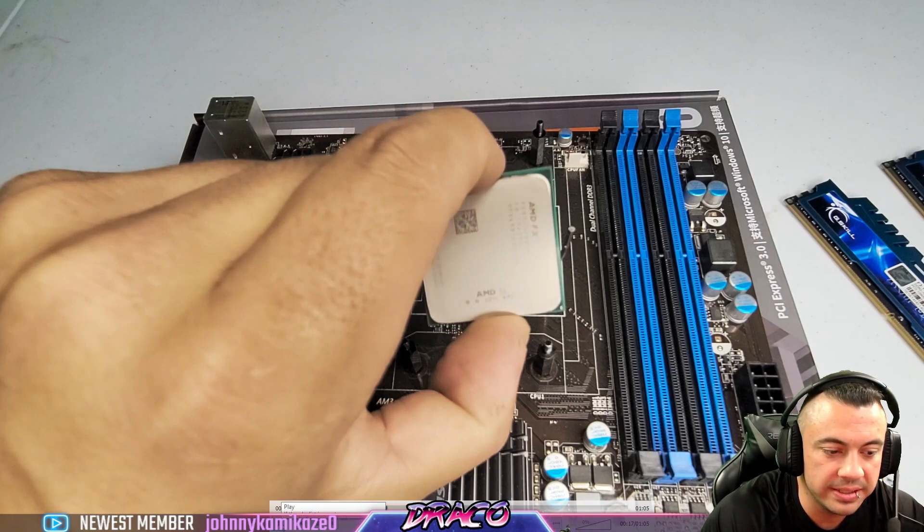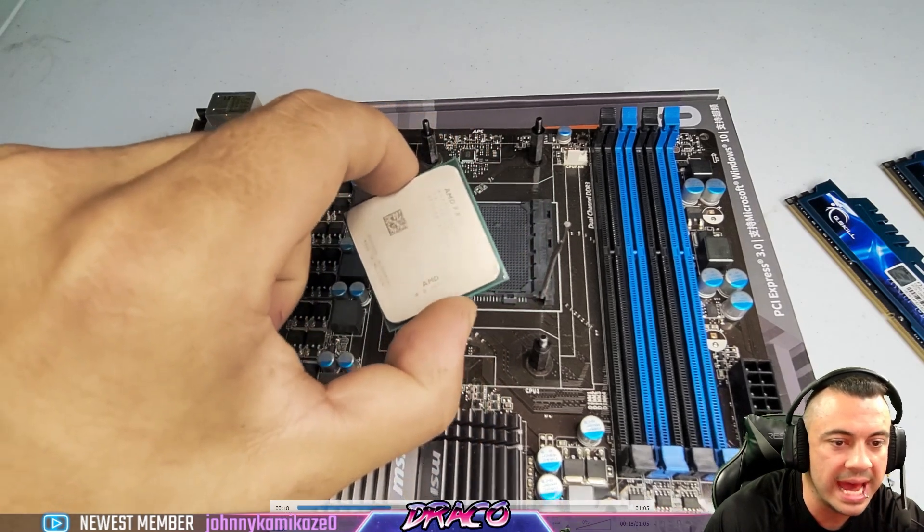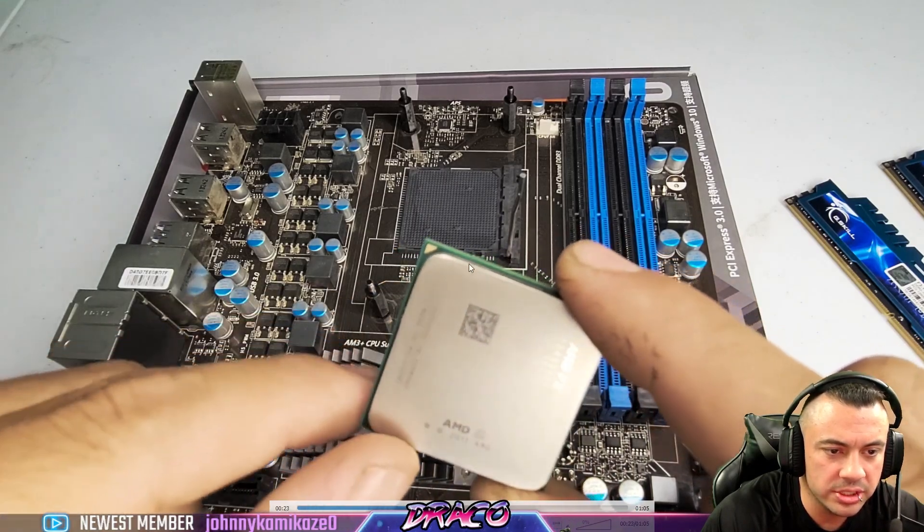So the CPU looks great — no bent pins, everything looks okay. You also want to check this if you're installing, removing, or reinstalling — anything like that. We're going to make sure there's no gunk or goo inside of the socket, and that all the edges are clean.